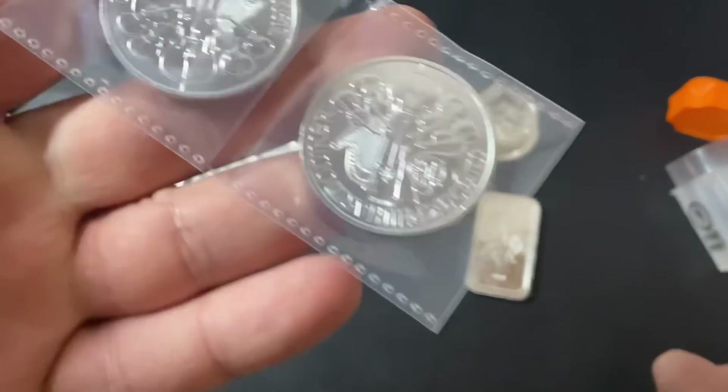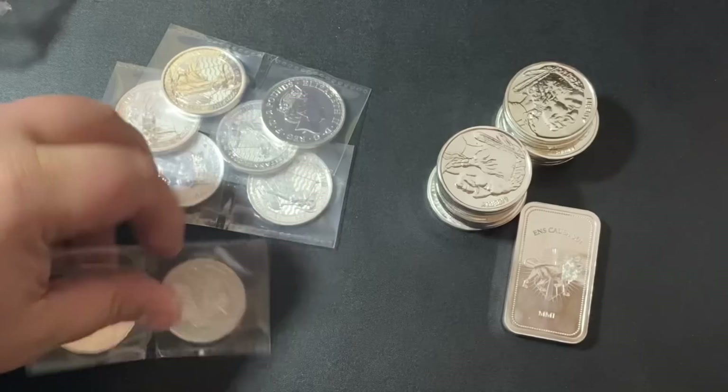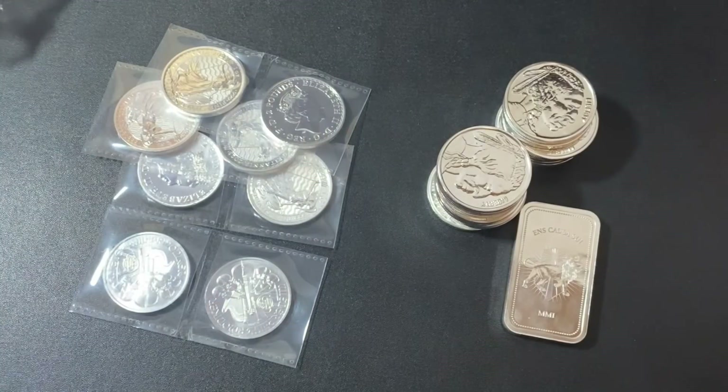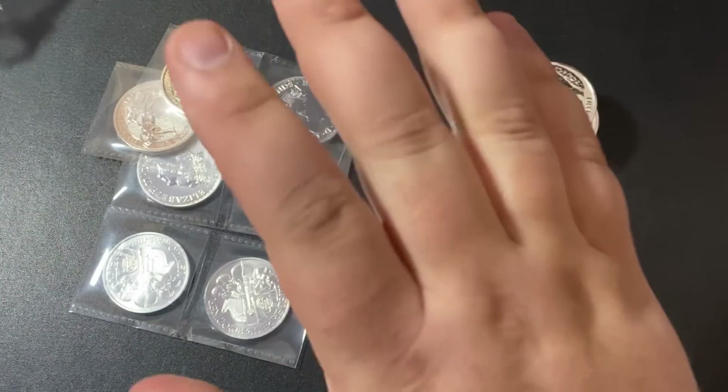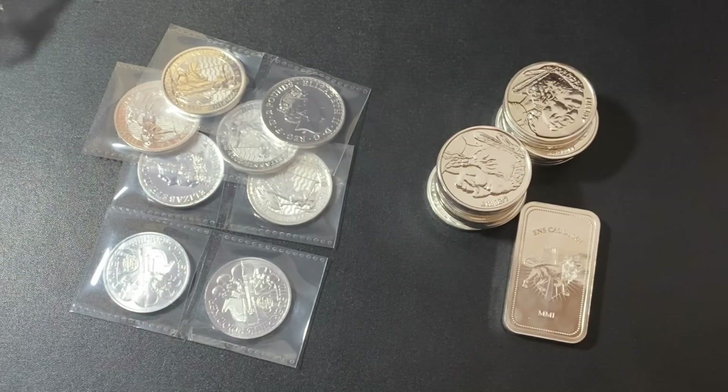We got some silver coins. These are great for investing or stacking as long as the price is not too high. This is all generic silver right here. I recommend for new stackers: if you want to get silver coins when they're on sale, or generic silver, those are always great options.